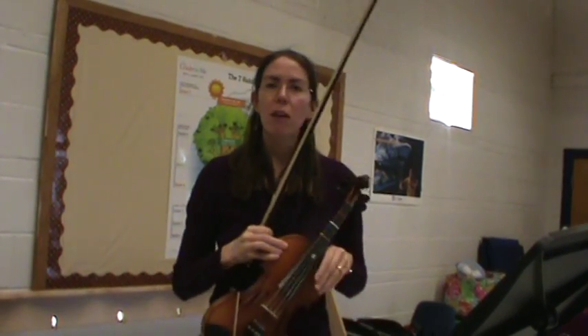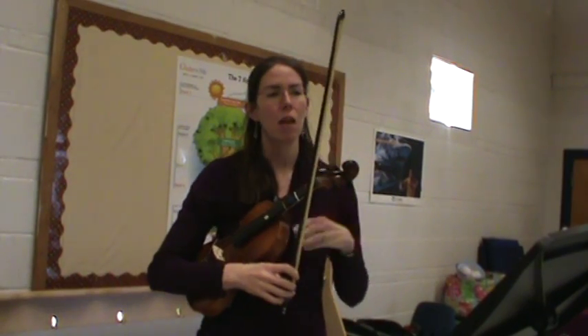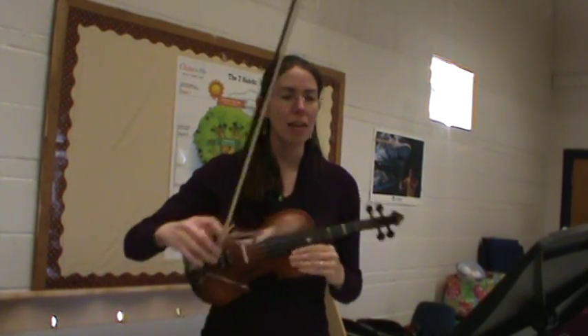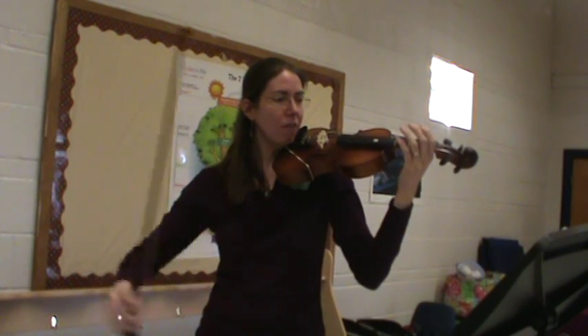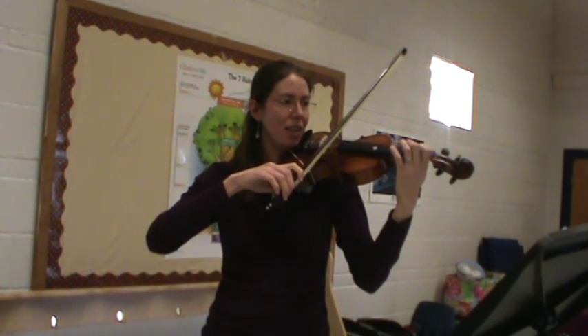This is Beethoven's Ode to Joy for violin and viola. This time I'm going to play it all of the way through. Remember the bow lift at the end? This time I'm playing it on viola. So get your F sharp ready. F sharp.